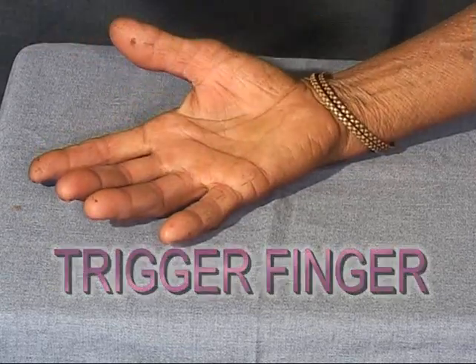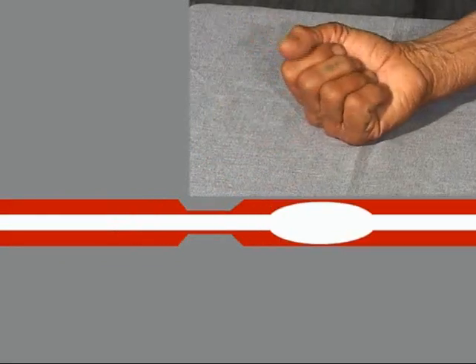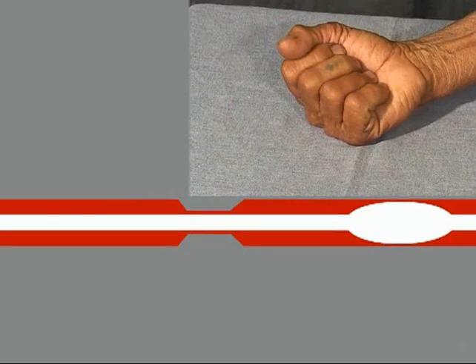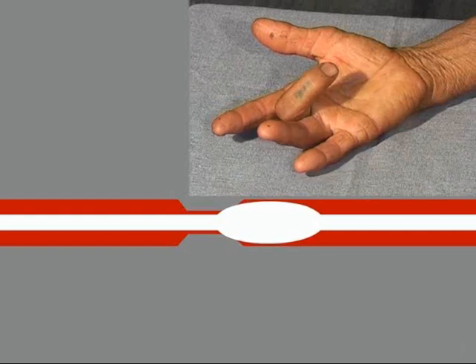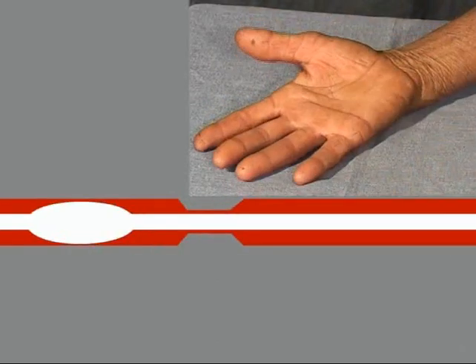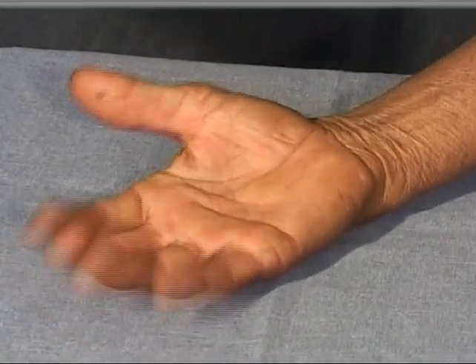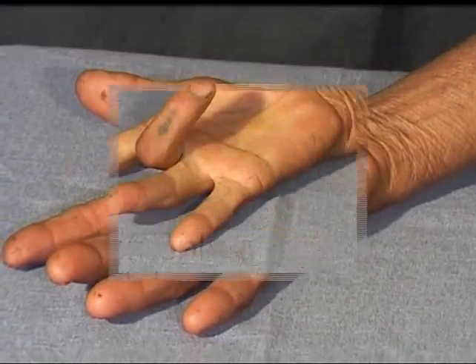This condition is termed as trigger finger. This lady has a problem in kneading dough when her finger gets locked. It results from narrowing of the sheath of the flexor tendon of the finger. The tendon just distal to the constriction becomes swollen like a nodule. The flexor muscles, being powerful, can pull it across the constriction with ease, but the extensors being weak, their force is insufficient and extension is blocked. With continued effort or some assistance, the swollen tendon gets forced through the constricted sheath and the finger extends quickly, very much like the action of a carom player.